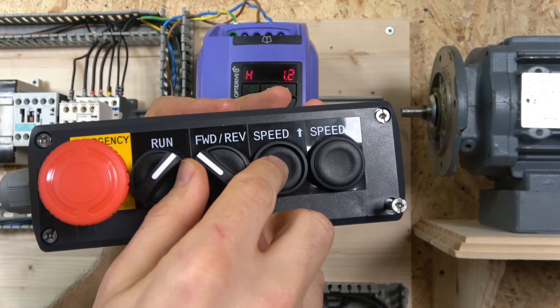Here's our station zoomed in. Our source wire comes in and goes through the emergency stop, powering up all the normally open contacts. Cable 3 is our run button, which goes to terminal 2. Cable 4 is forward/reverse, and that goes to terminal 6. Speed up — cable 5 — goes to terminal 3, and speed down goes to terminal 4. That's pretty much it; it's quite straightforward.